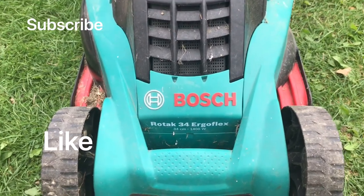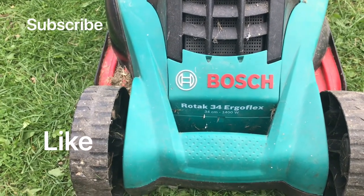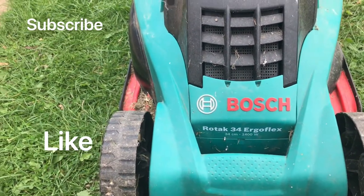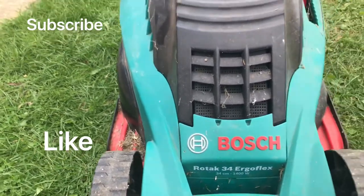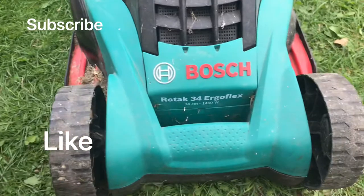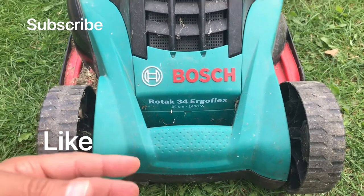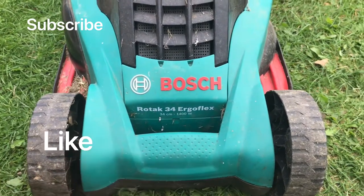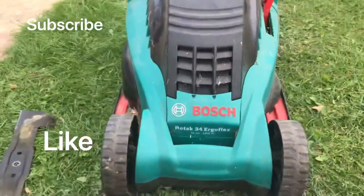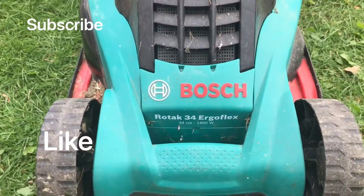Hello everyone, I'm going to show you today how to change the belt in your lawnmower push Roottake 34 ego flex. It's the same way for Roottake 37 and 43 because they have the same motor — the 34, 37, and 43 differ only in blade length, not the motor. So if you want to change the belt for Roottake 37 or 43, with or without ego flex, it is the same. Please if you benefit from this video, like it, thumb up and subscribe — it will be appreciated. Let's get started.